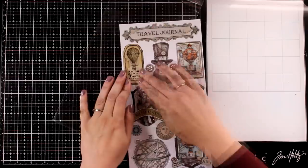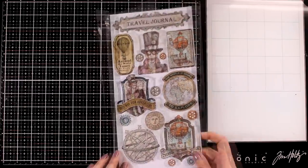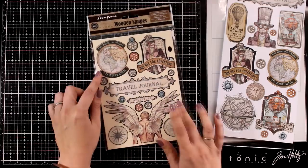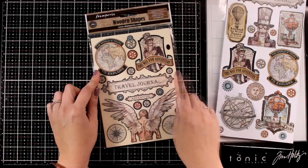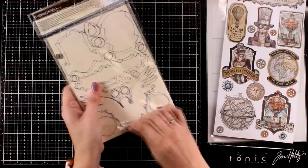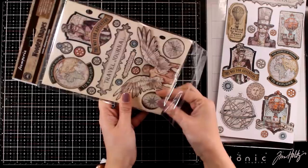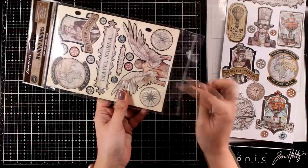There are also wooden shapes — you get the same designs but in a good nice thick format, perfect as focal points especially in mixed media projects. There are two packages; I only have one of them. They are already laser cut so all you have to do is pop them out and use them on your projects.